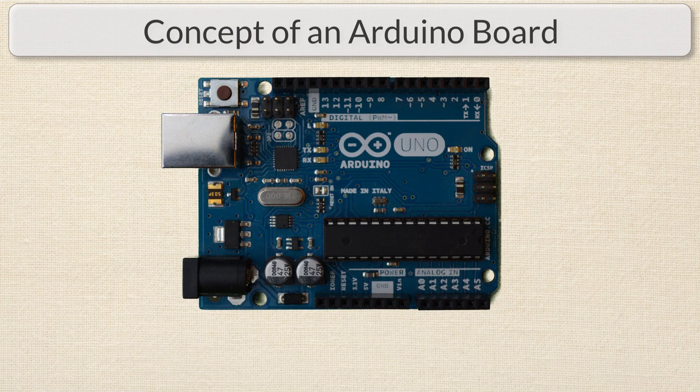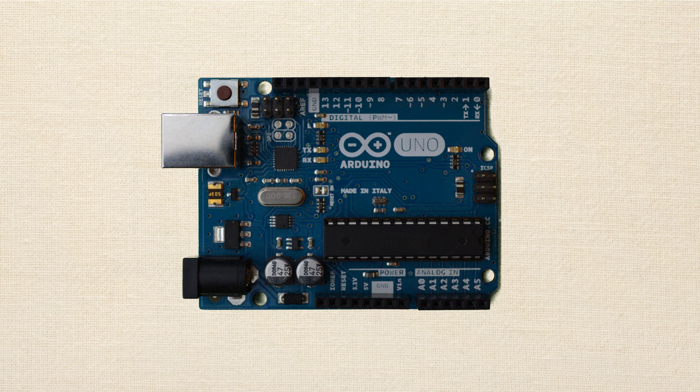For this lesson, I recommend holding your Arduino board in your hand and pausing the video to take a look at your specific board as we discuss the different parts.